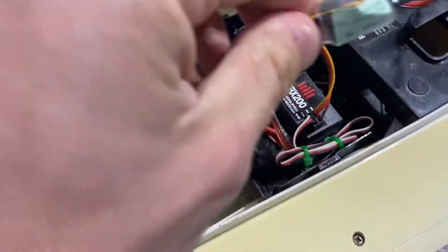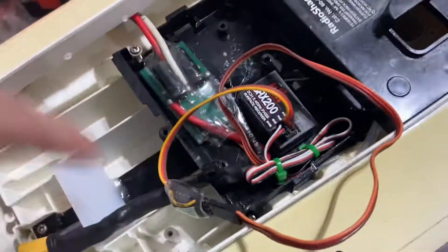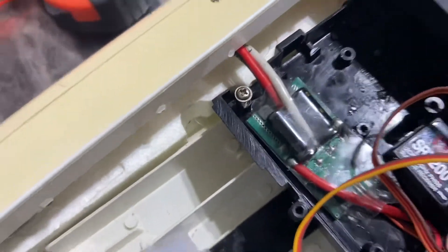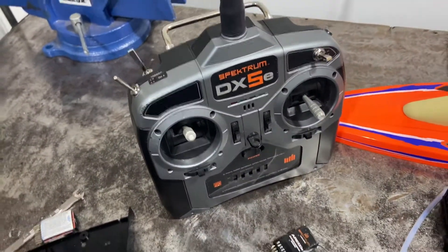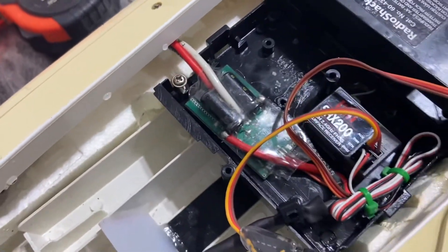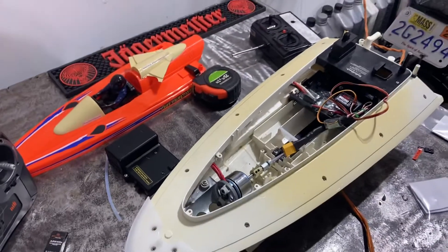17 bucks later, offshore electrics got me that module and everything works together now. Otherwise you're never going to get your cheapo RC ESC to work with any transmitter besides a stick style, because that's what it expects. Thought that might help out — check out the other videos of this boat running and have fun.